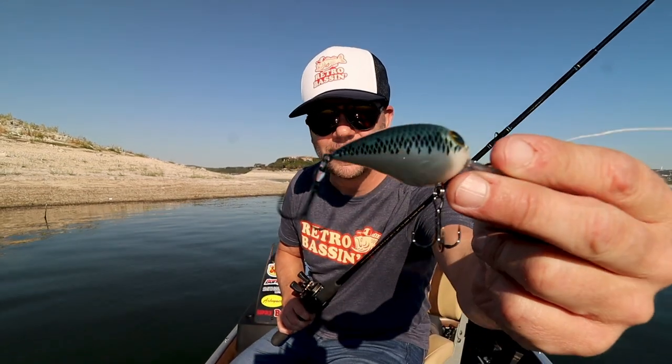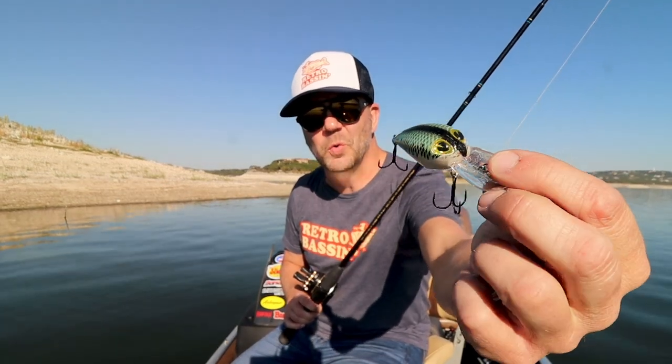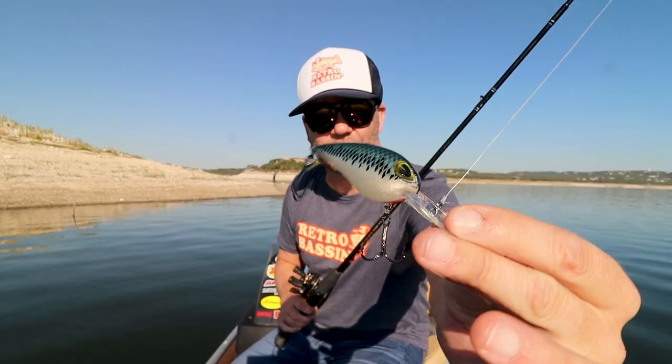Doing a little cranking on the backside of this island I discovered, and I've got the Cotton Cordell Wiggle-O tied on. If you think this looks a whole lot like a Storm Wiggle Wart, you are not mistaken. Never actually thrown the Wiggle-O before — I've got to say, initially it hunts even more than the Wiggle Wart, which is crazy to think about. Even more than the OG Wiggle Warts too.